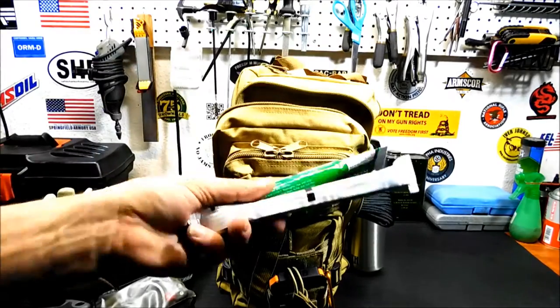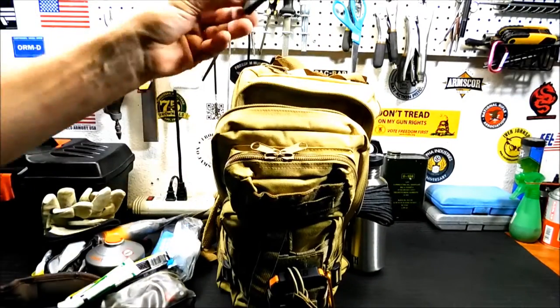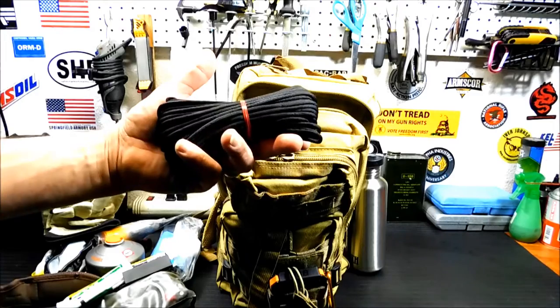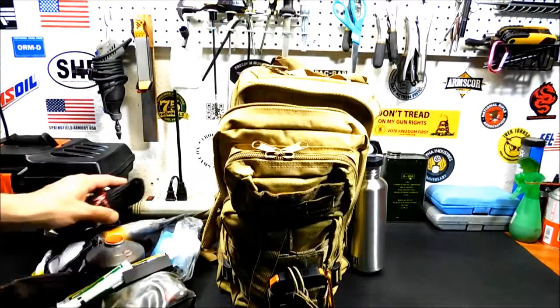Two light sticks. Here's the little sharpener I was telling you about. 50 feet of paracord — I'm going with a tarp shelter in this bag, so I'm going to need something to hang it up or guy it or whatever.